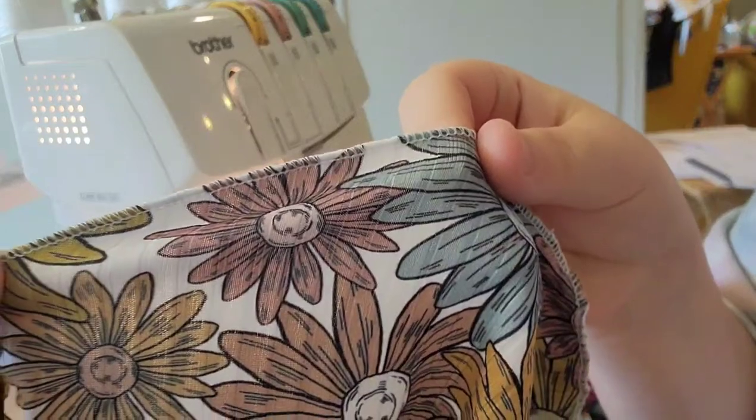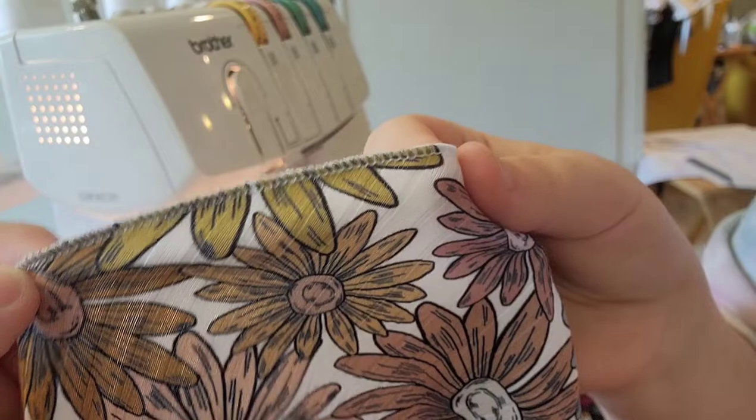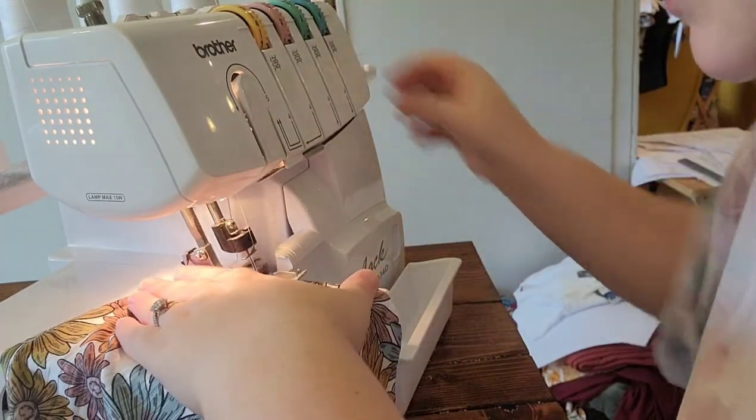This is what it looks like when you're completed - it rolls that edge up a little bit and it's not curled like the lettuce hem. That's what it looks like, and it's still stretchy. Let me show you what it looks like when you serge, and this is how I do it.